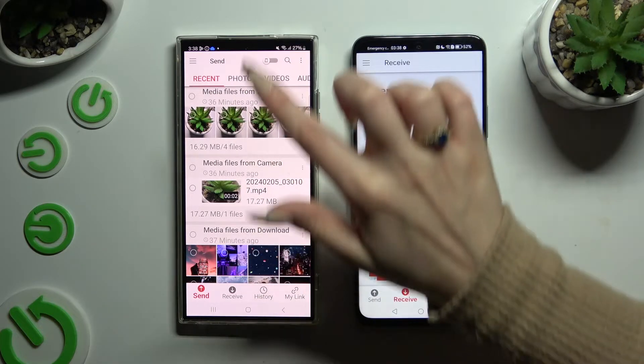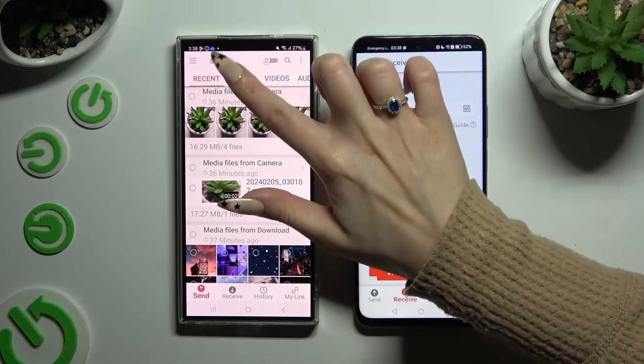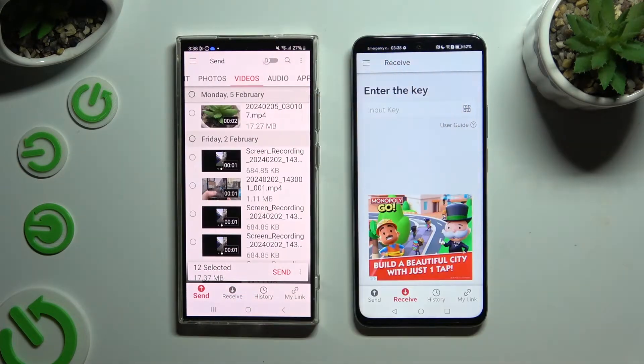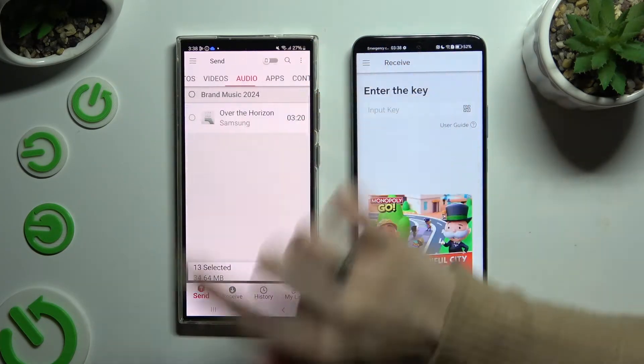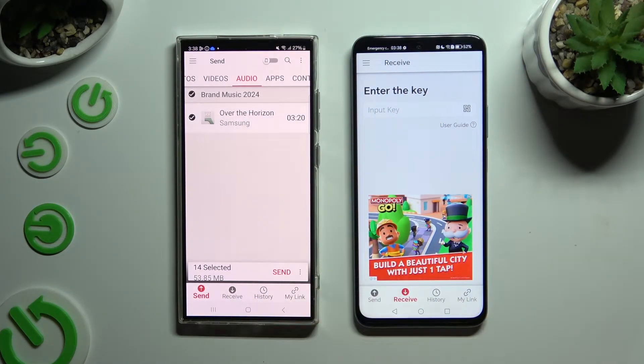On Samsung, using all of those categories at the top, you can select all of the files that you wish to send. I will only go with a couple of them just as an example. Then hit Send next to Selected at the bottom.